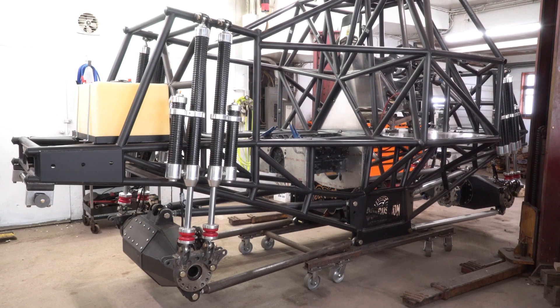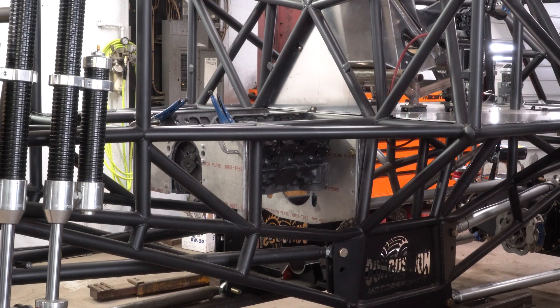Alright, what's going on you guys — I got a monster truck update video for you. I got a bit more work done and figured I would do a video now instead of just doing one every time I did one little thing, so I'll show you what I got done so far.